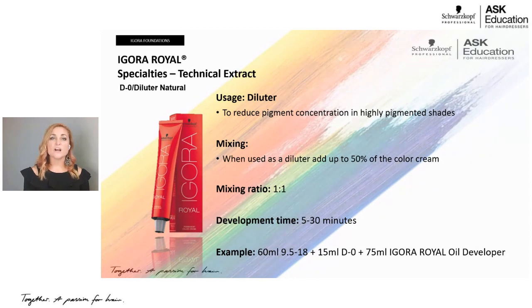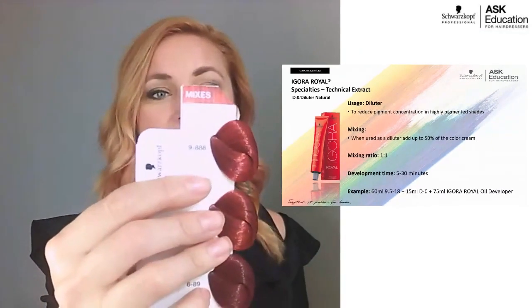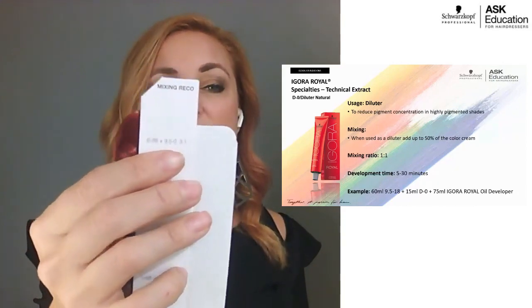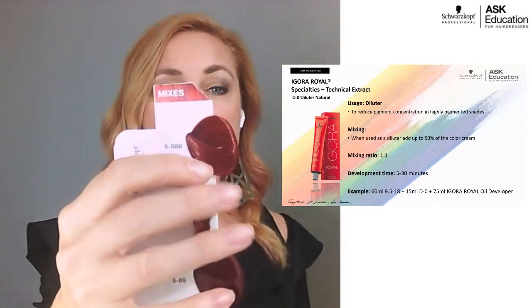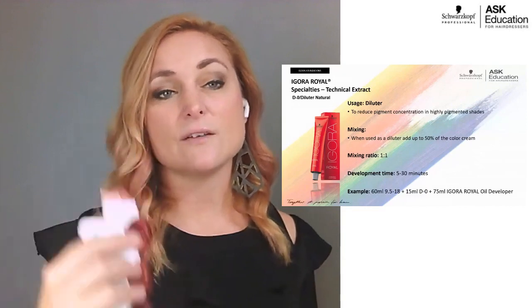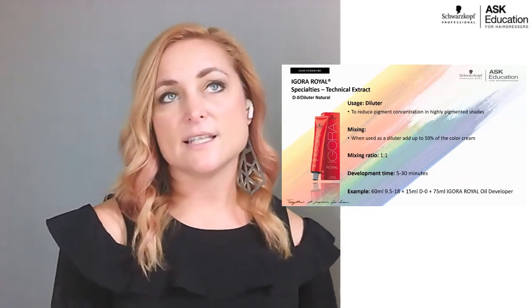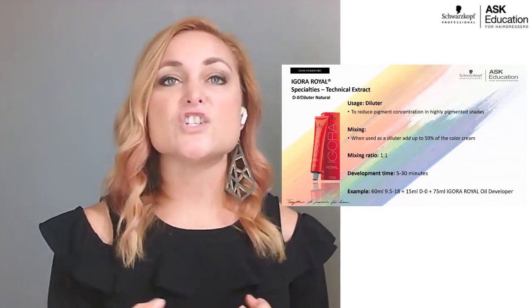D-0 is the diluter — think of it as your clear for Agora Real. It dilutes pigment weight to sheer out your color. For example, in the red series mixes, a 9-888 shade is achieved by mixing three parts 6-88 with one part D-0. Add developer in a one-to-one ratio alongside the diluter. It's mostly used for toners, lighter red shades, or any time you want to sheer out a tone.